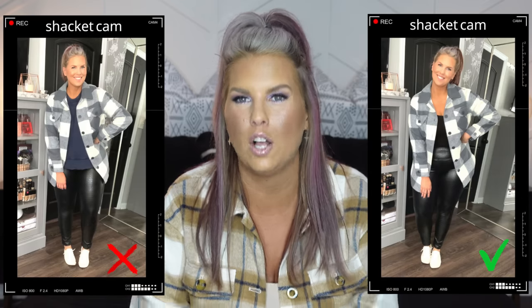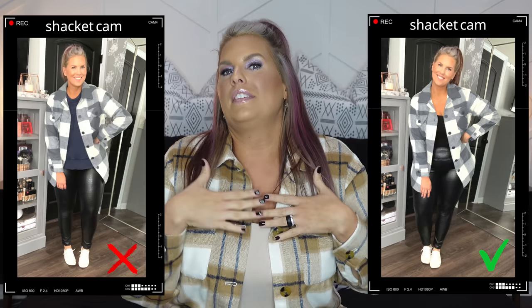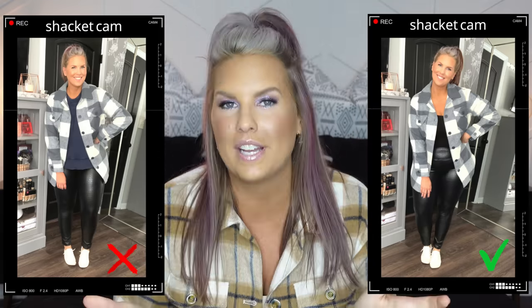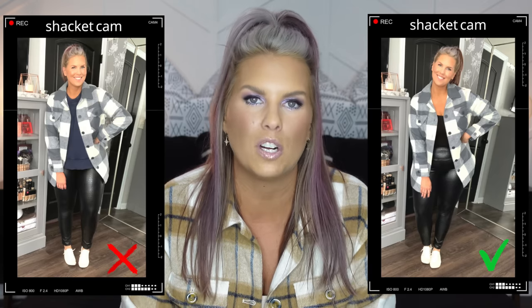A lot of the ways we see shackets styled are oversized everything — an oversized graphic tee underneath, oversized this, oversized that. To combat the oversized boxy look, wearing a fitted shirt underneath really helps, like I have here. Underneath the boxiness you can see your shape, even if that shape includes a fat roll. Combating the oversizedness and boxiness is only going to work in your favor.